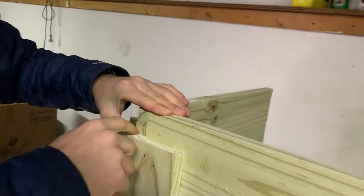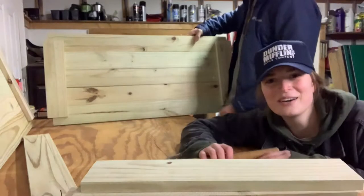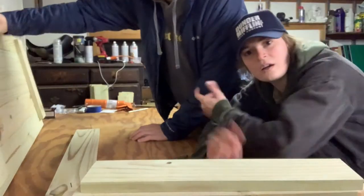We've got to glue this stuff together, definitely. We have the walls done now — we've got to build the base. Good job Joe, come join me down here.